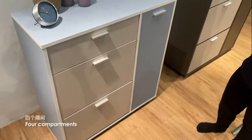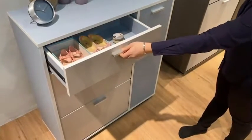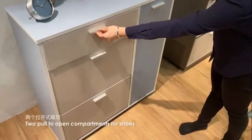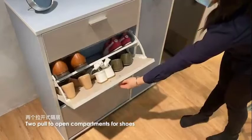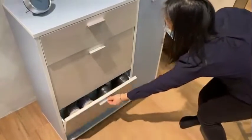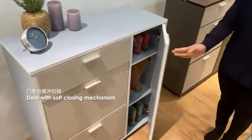It has 4 compartments. One slider drawer for storage, which you can open and use as a drawer. Another two open compartments for quick access to your shoes. Lastly, the door comes with a soft closing mechanism to avoid slamming when the door closes.